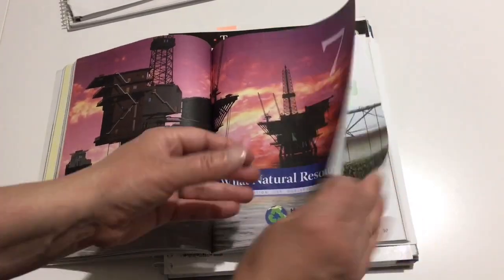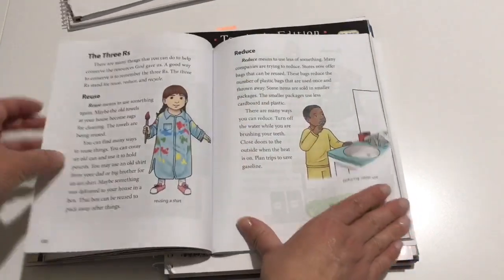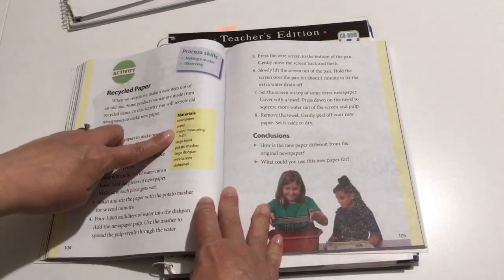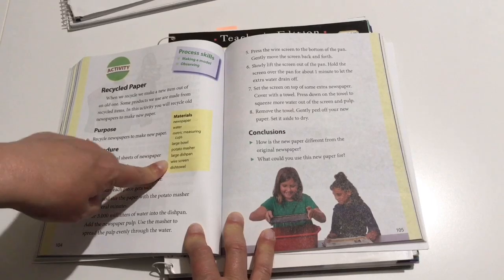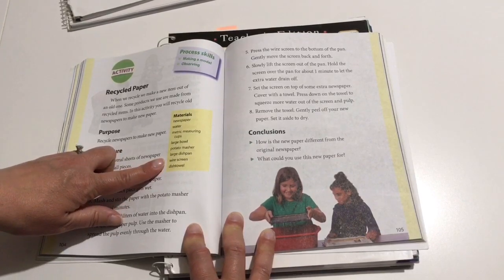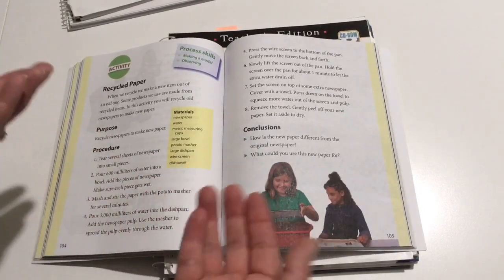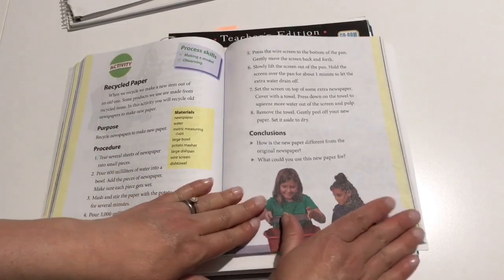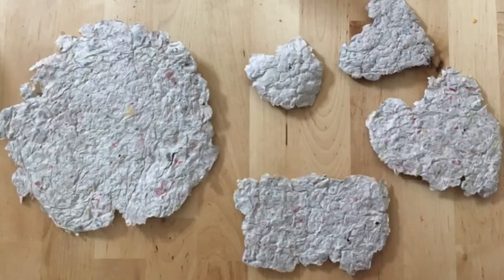Chapter seven was natural resources, and we loved this chapter because we made some paper. The kids loved this project. You have newspaper, water, measuring cups, a bowl, a potato masher, a large dish pan, a wire screen — I didn't have one so I used a baking rack, which worked fine — and a dish towel. We basically turned newspaper into mush and then reconstructed it into paper. I'll try to pop up a picture of that as well.